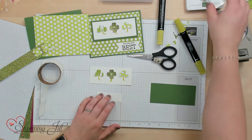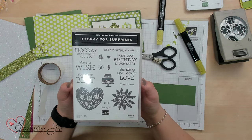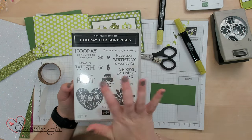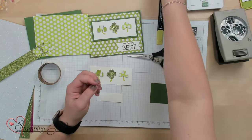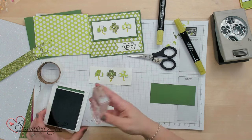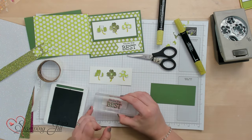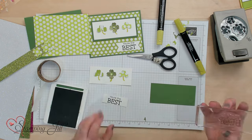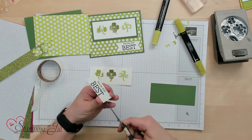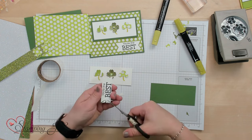One more step — we're going to stamp a saying. I'm using the Hooray for Surprises stamp set for my sayings because I love the sayings that are in here and the fonts are really, really cute. We're going to use 'You're the Best' because the four-leaf clover is the best. Stamp that right in the center of our white piece, and then we're going to cut little banners on each end.